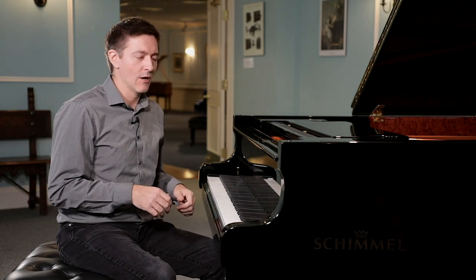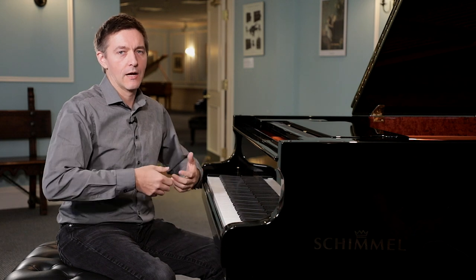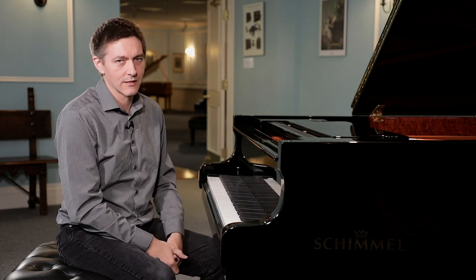Concert grand actions, especially when they're really well regulated, make you want to just jump all over the keyboard like it's a trampoline. It's so fun because with very little effort, you can get these extra colors that you're just not used to when you're dealing with a grand with much shorter key sticks.